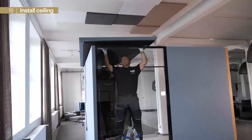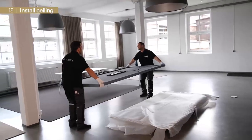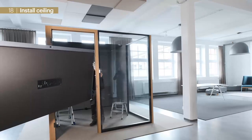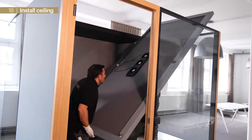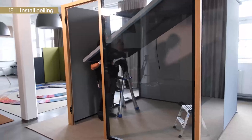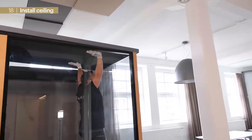We apply the rear sealing element to the room with an overlap of approximately 10 cm and repeat the procedure with a second front element. Depending on room type, the sealing consists of one, two, or three sealing elements. We generally start with the rear element and move on to the front side.